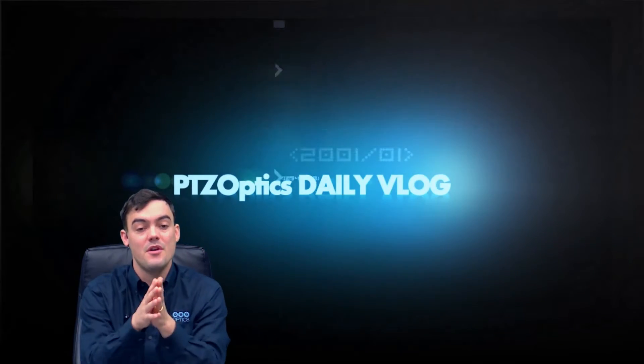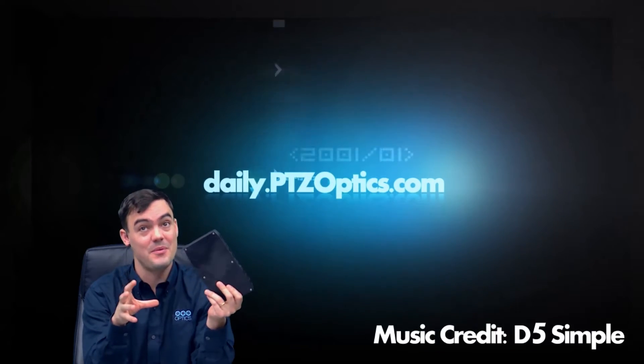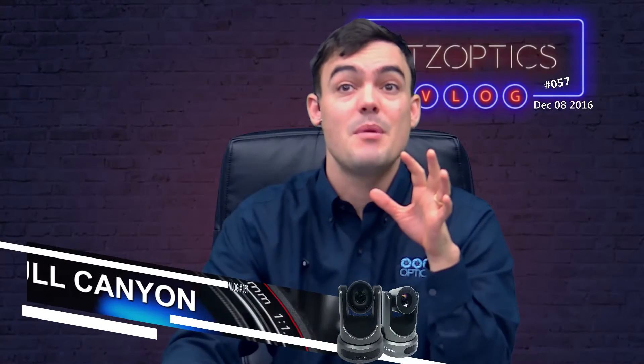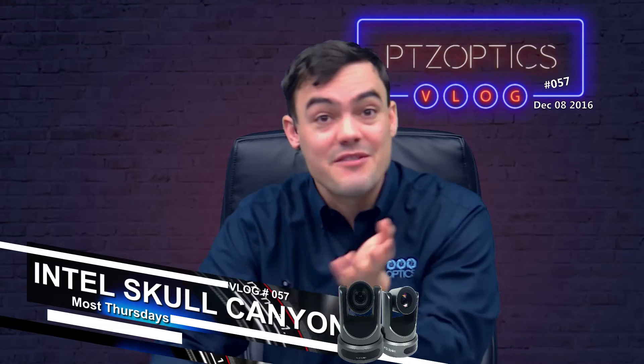Hi everybody, today we're going to answer a question we get a lot: how do you host your own live talk show with live streaming? We're going to do it with the Intel Skull Canyon. This thing can do it, and you usually need a pretty powerful PC to do everything on one computer, but this has been pretty successful. I apologize for everything looking so messy — there's a lot of cables on the table, we were testing a lot of different stuff.